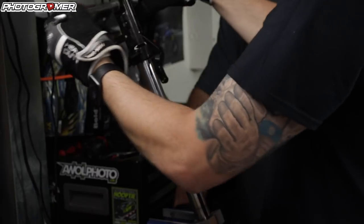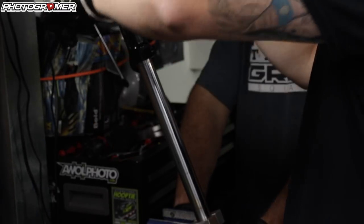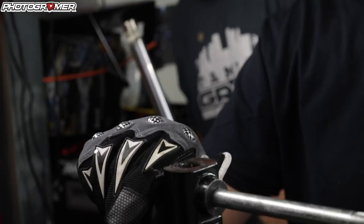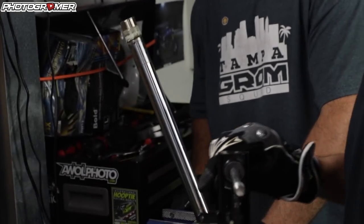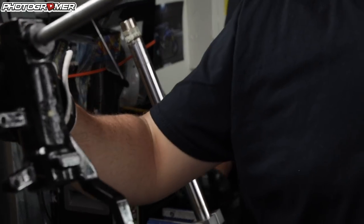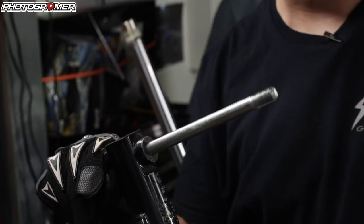Look at the corrosion on that guy. She's steaming, but we got her off. We got some corrosion on this guy so we're going to clean that off, let it cool down, and repeat it on the other side.